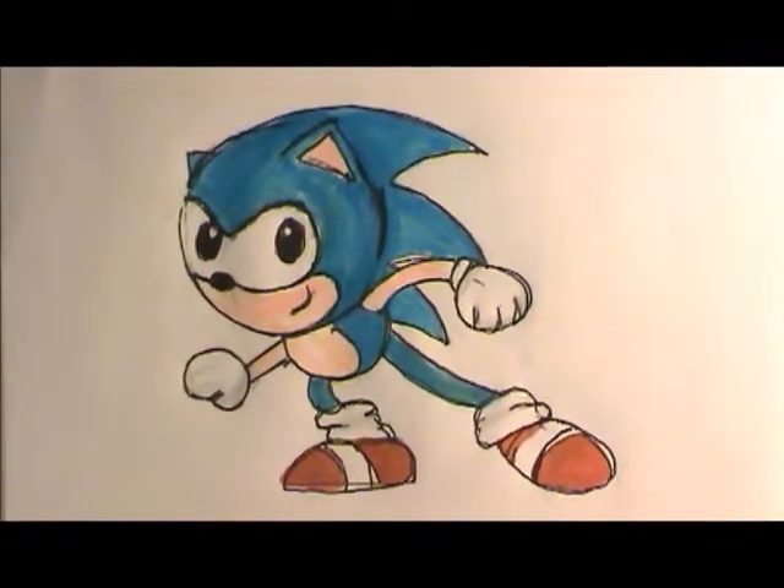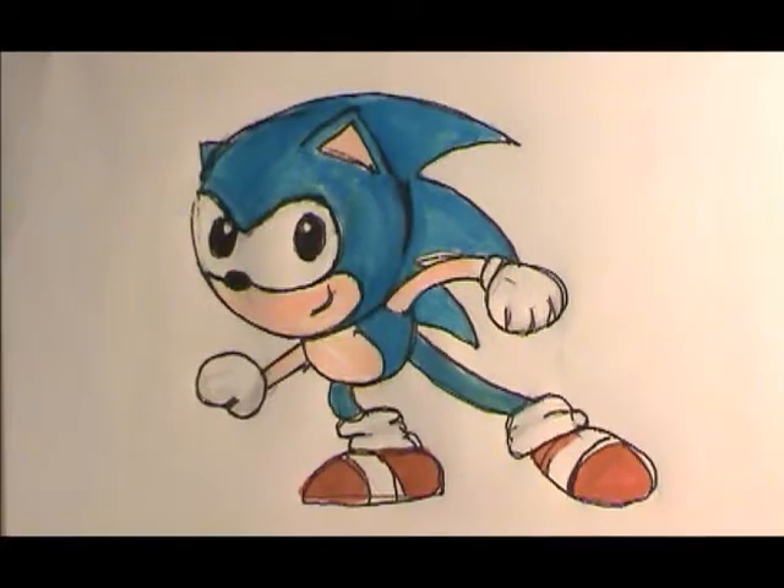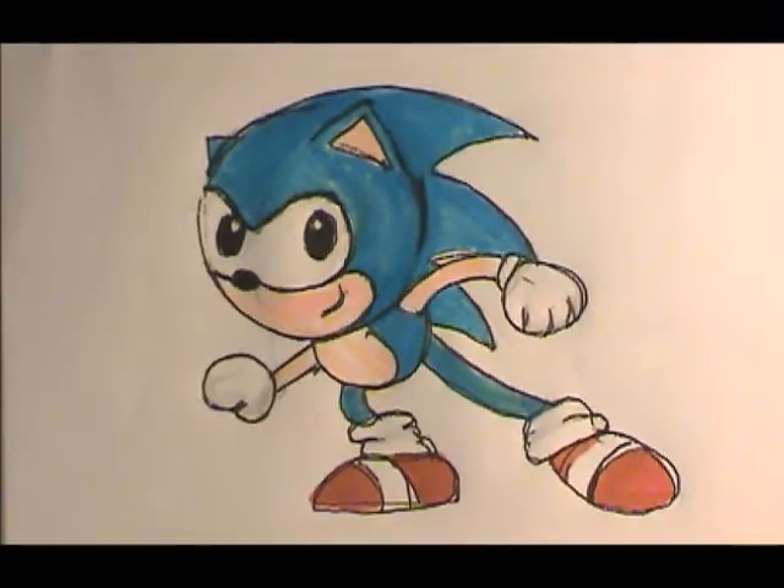Hi, it's Lady Willow. There are so many drawing channels on YouTube now that I'm upping my game. We're going to draw Sonic the Hedgehog with my trusty bottle top.